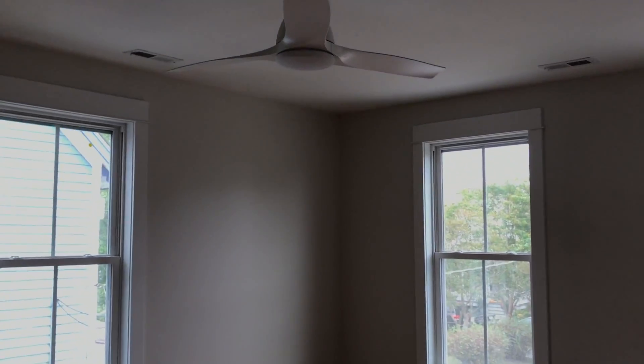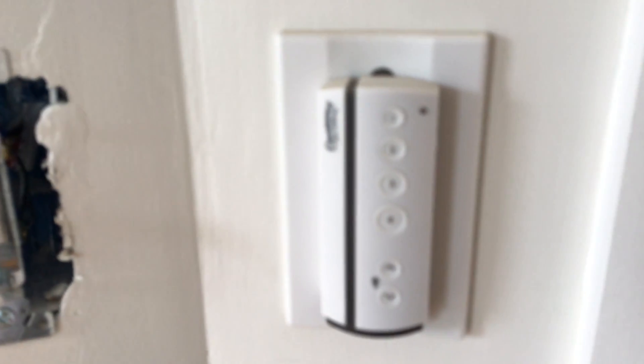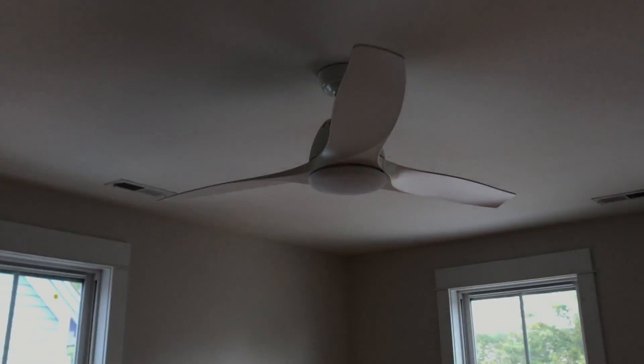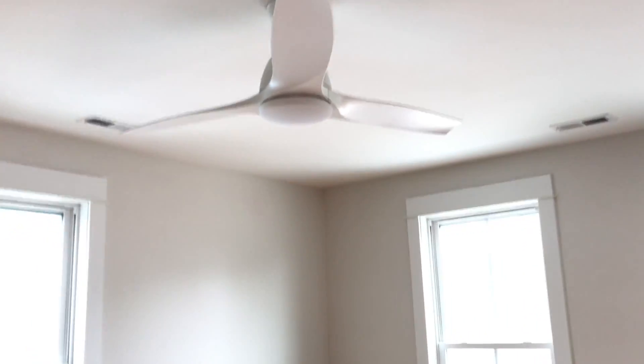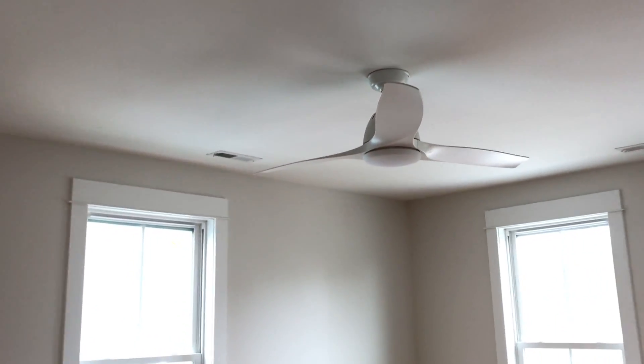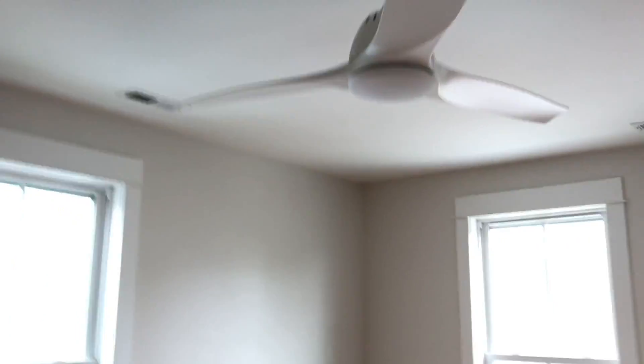And this is the biggest bedroom — it's in the front. The fan is fun because it has a remote. All the fans in the three bedrooms have remotes. And it turns the light and the fan on and it's an LED, which is good news because we would love for this whole house to be LEDs so we don't keep having to return because the renter said some bulb burned out.